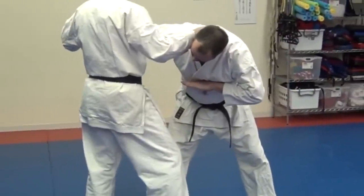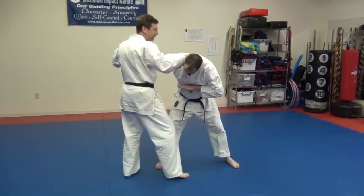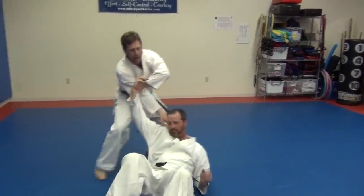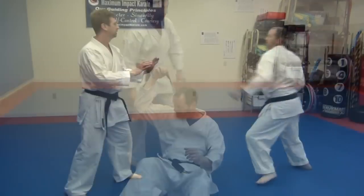The next step is a takedown. From here, I'm going to continue to push his head down as I step back, and I'm just going to rotate him around this way so he turns down to the ground.